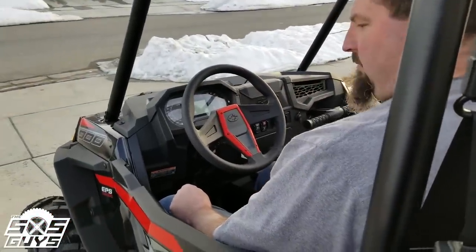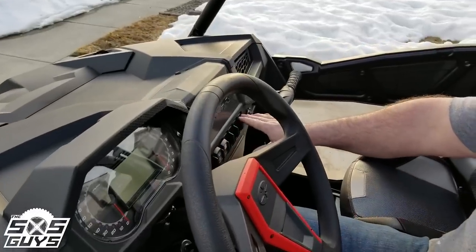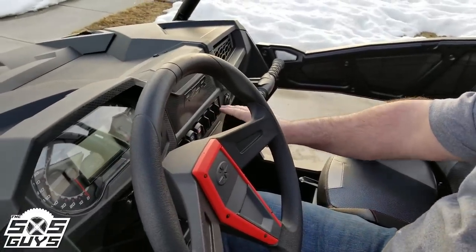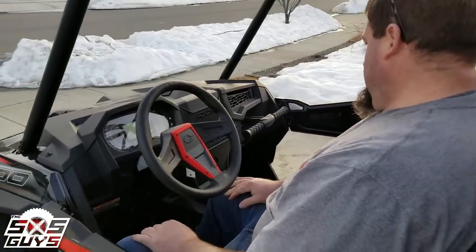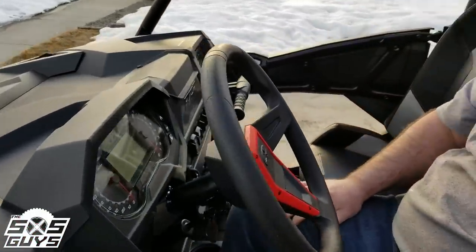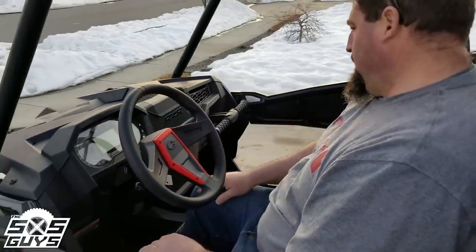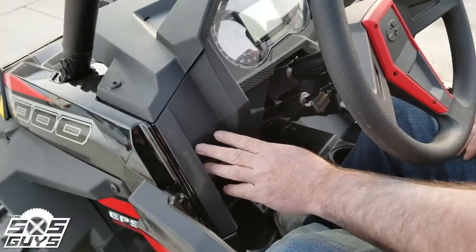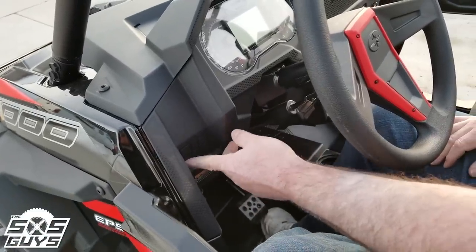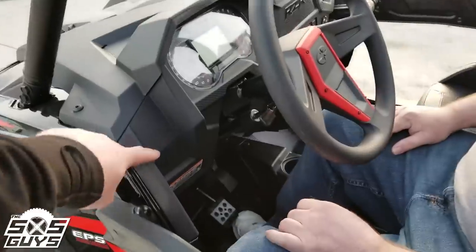Checking out the switch placement — Uncle Ben definitely likes the additional spaces, already punched with the little separators. There are two more switch bays over to the side as well, though they're not cut out — maybe for a street legal kit or similar accessories.